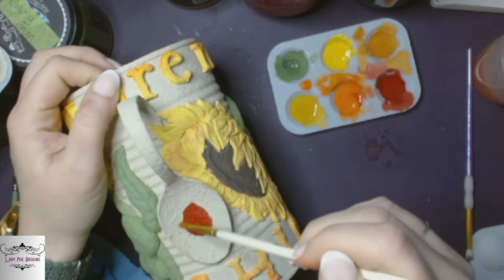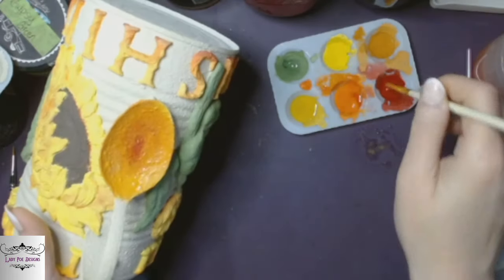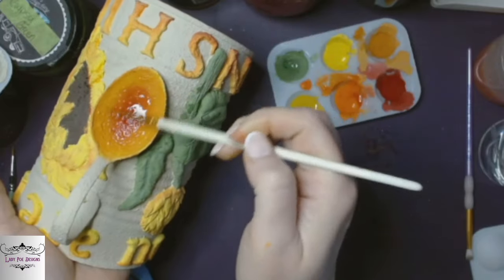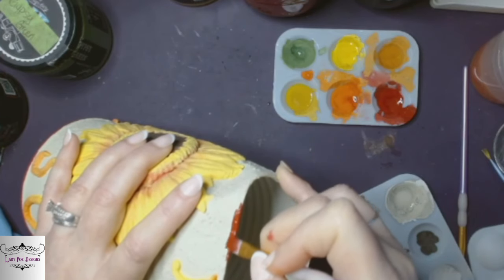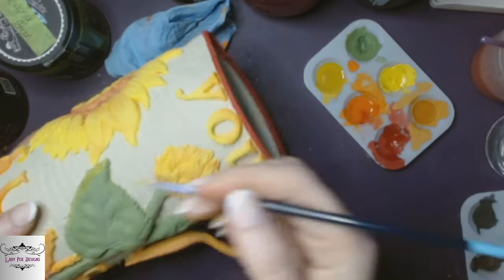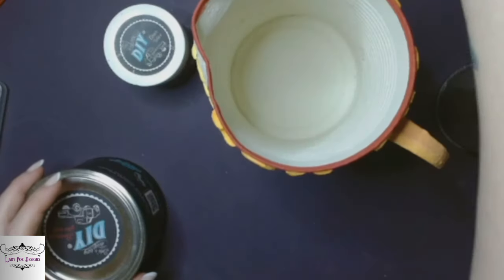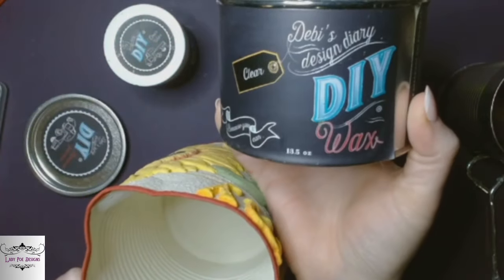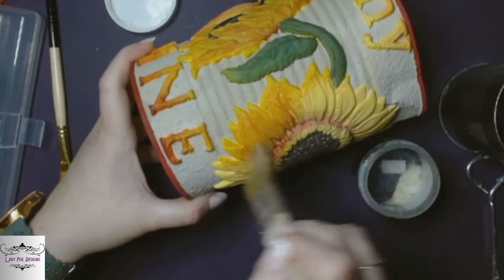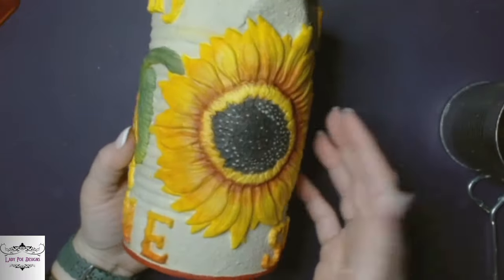I did the same technique on the lettering, and of course I couldn't leave out the spoon. I rimmed it with marquee on the top and the bottom just to finish it off. The leaves needed a little bit more highlight with liquid sunshine. I gave some dots to the middle of the sunflowers, and then we're going to seal it with the DIY clear wax all over. Give that a good coat, let it dry, and this is how it turned out.